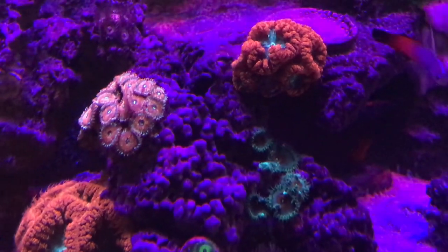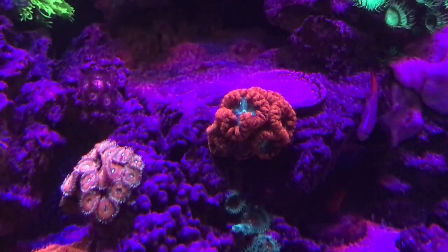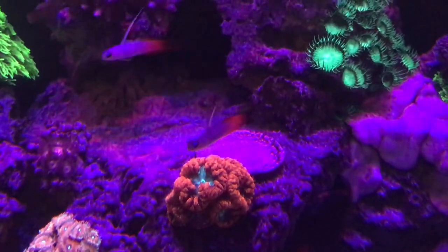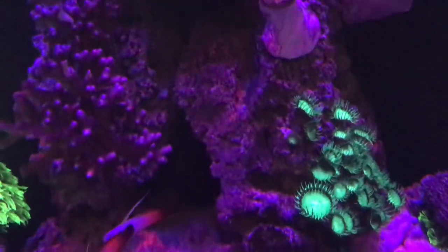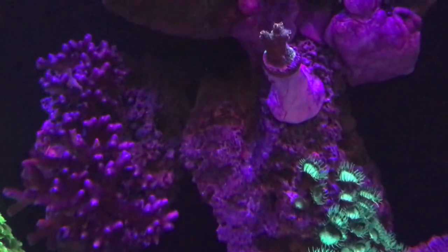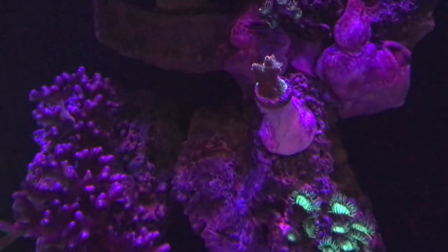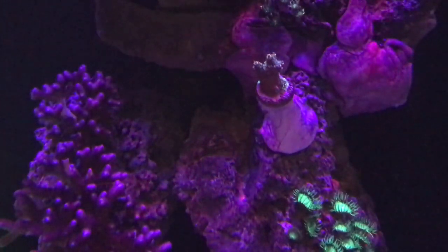These blastos are doing really good. I got the red agaves up there on the top, Captain Americas. I haven't gotten to the fragging yet. I'm going to go ahead and get rid of all those green polyps — don't like them — and possibly look at messing around with these cloves on top.